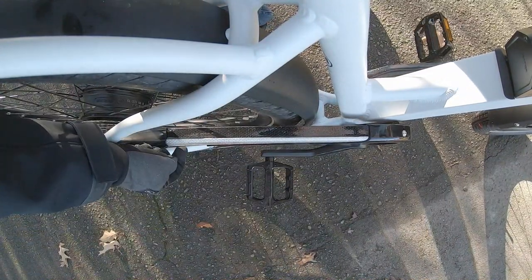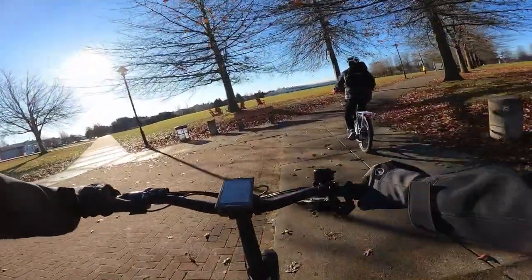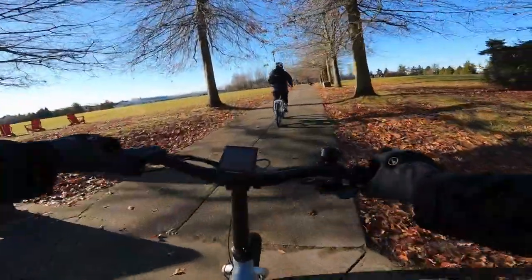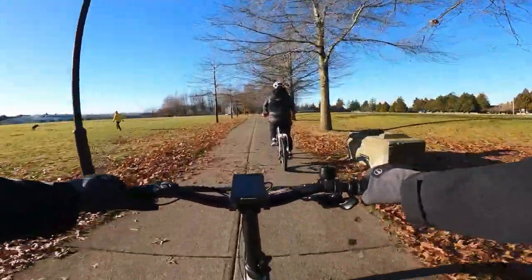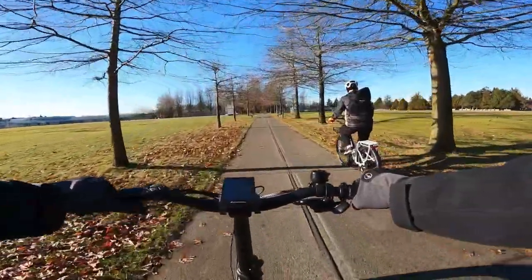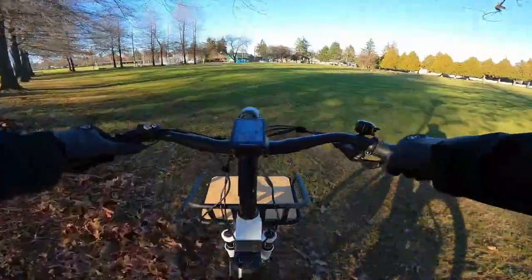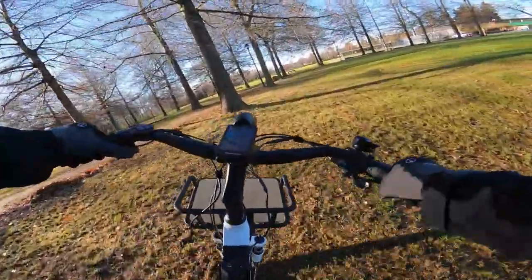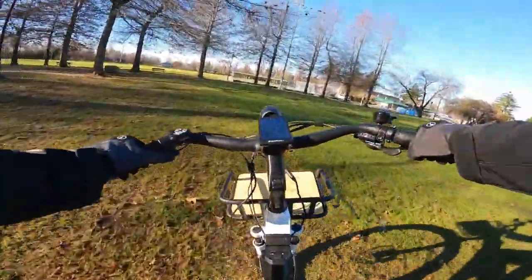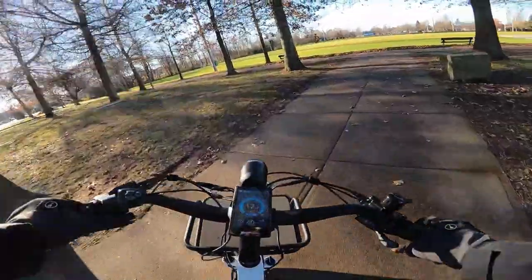By the way, this is a 42 tooth steel chain ring. The ride is really smooth — I really love it.